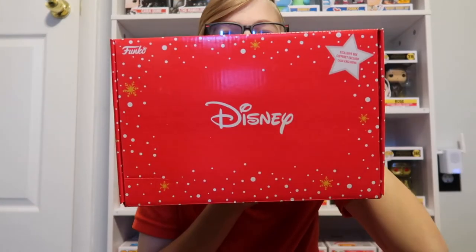Now we're going to get into the Disney Christmas box from Funko for this year. It's the Amazon exclusive one, which I've kind of been holding off on, but I had to get it because it's 18 days till Christmas, so let's open it.